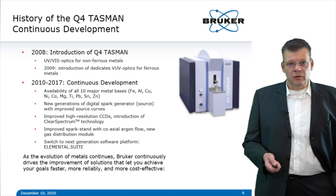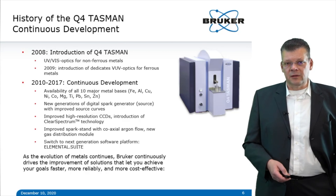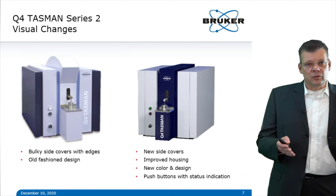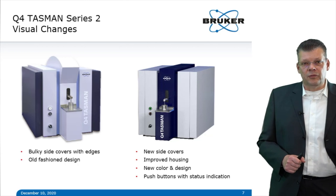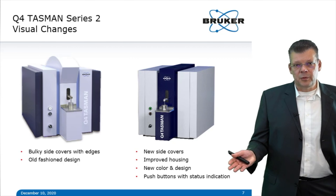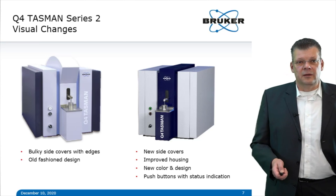At Bruker, we continuously drive improvements to our analyses to deliver solutions that let you achieve your goals faster, more reliably, and more cost-effectively. The outcome of our striving for perfection is the Q4 Tasman Series 2. On the left is the old model, on the right is the new Q4 Tasman Series 2 — not only new colors but a slightly different housing with improved thermal insulation, robustness against dust, and new lit push buttons that give you a status indication.